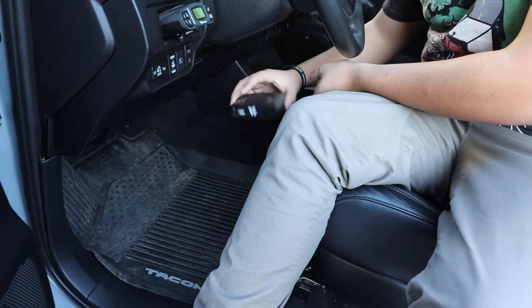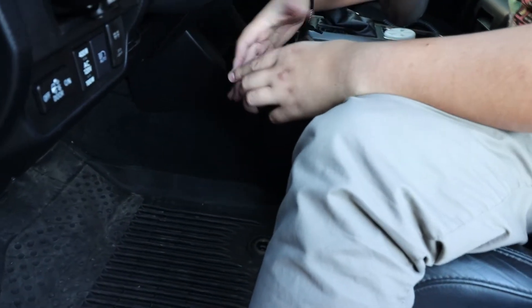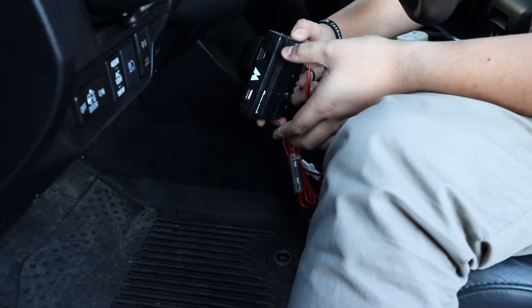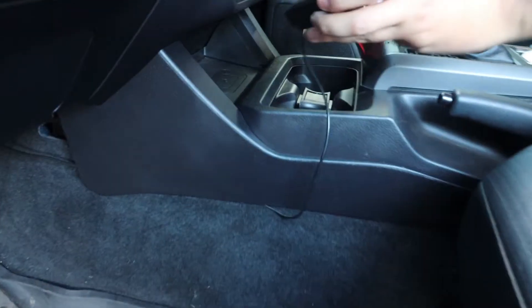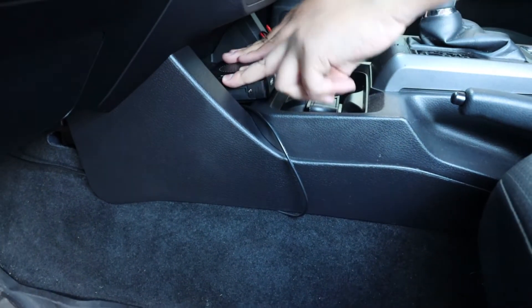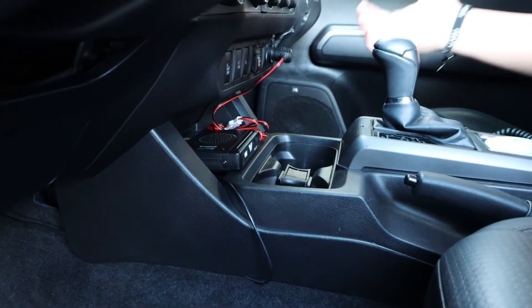If you do purchase this model it will come with a mounting bracket that you can screw into your dash or here on your kick panels. But I just opted to use some double-sided tape and I will be placing this in the charging dock of the Tacoma, which is here. So we just have to place it there, make sure it's stuck into place, and we have our charging cable here all bundled up and you simply plug it in.